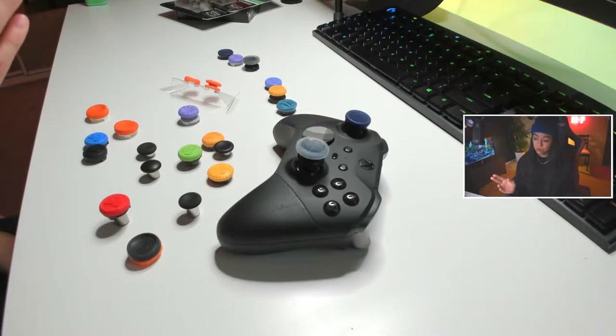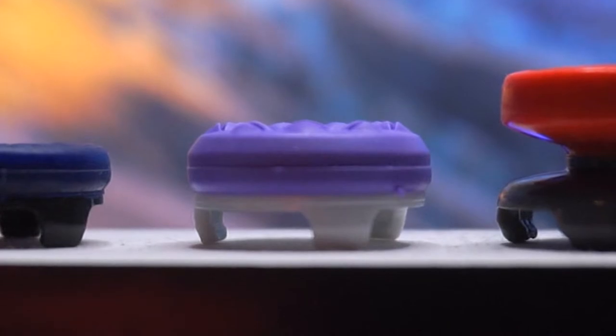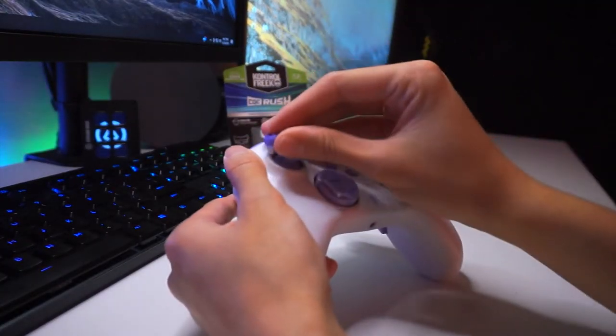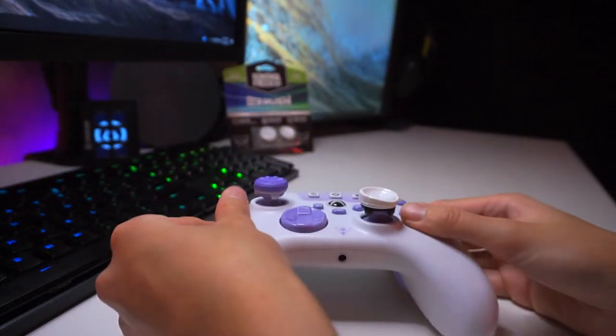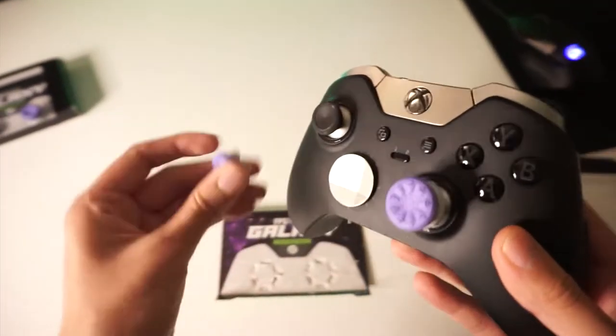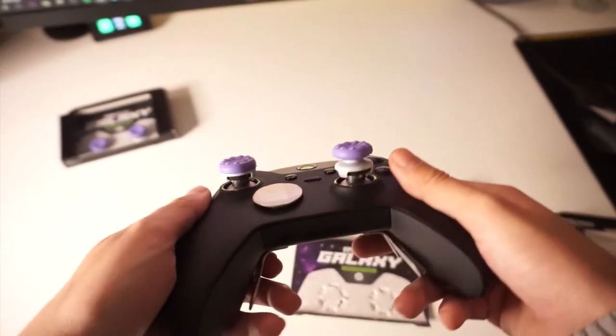That's the one I use on my left thumbstick. The next one is the mid-rise thumbstick, which again isn't really used for aiming, but perhaps if you have small hands and the high-rise is not working for you, you can go with these mid-rise ones. A lot of people also tend to use these on their movement-bound thumbstick as well.